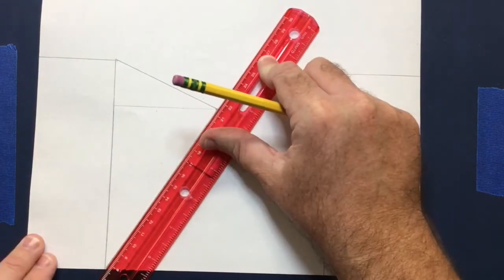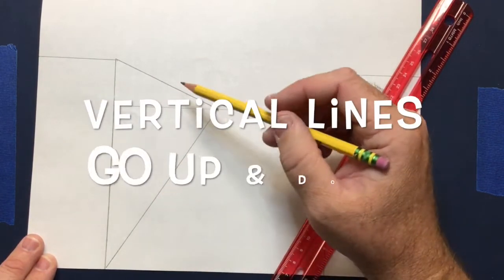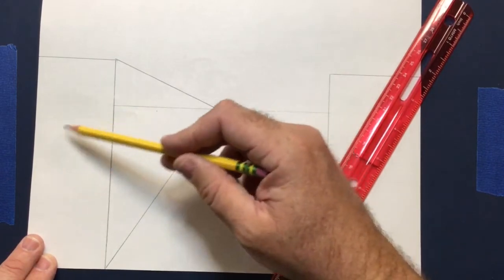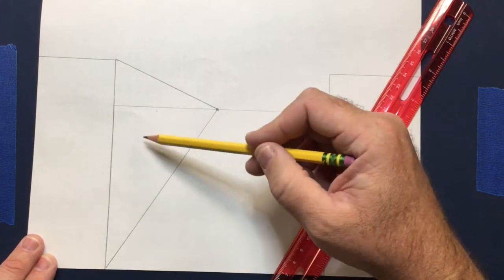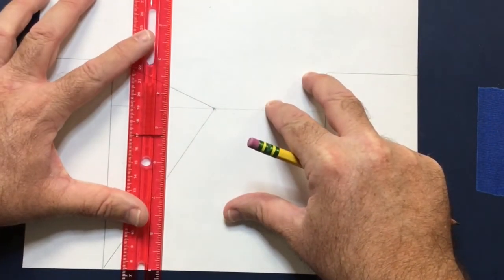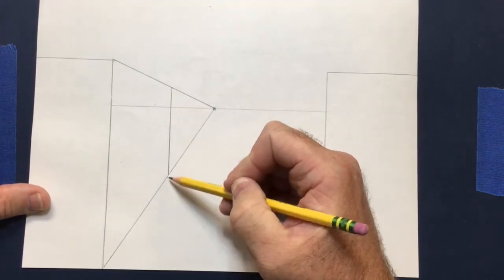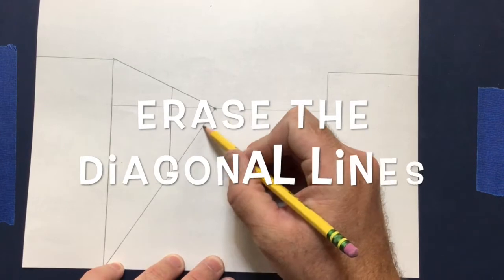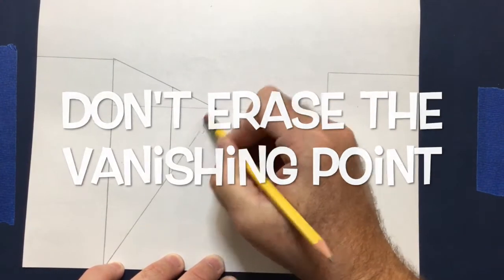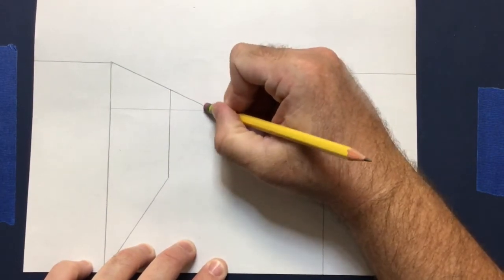Now it looks kind of like a triangle. At this point, go in and make another vertical line — vertical lines go up and down. This will be the opposite side of the building. Place it somewhere halfway in between, and draw a straight vertical line there. Now erase both diagonal lines from the original corner to where the new vertical line is. Notice that I'm not erasing the vanishing point — I want to keep that throughout the whole drawing.